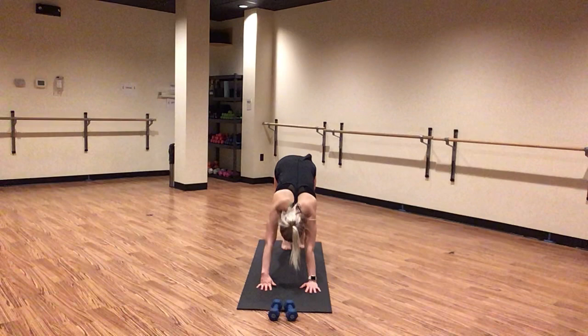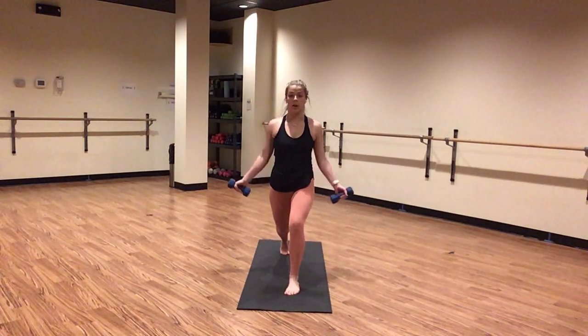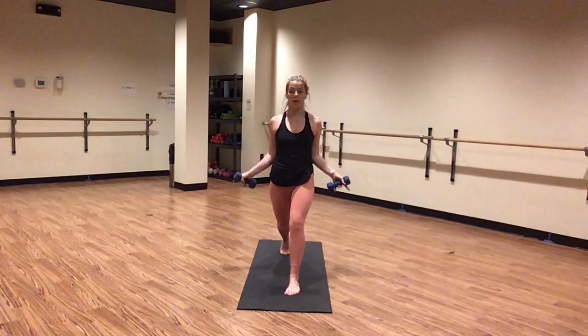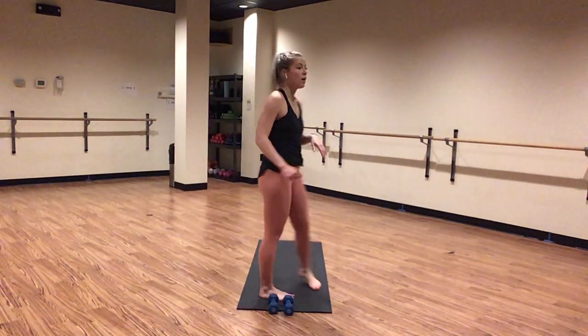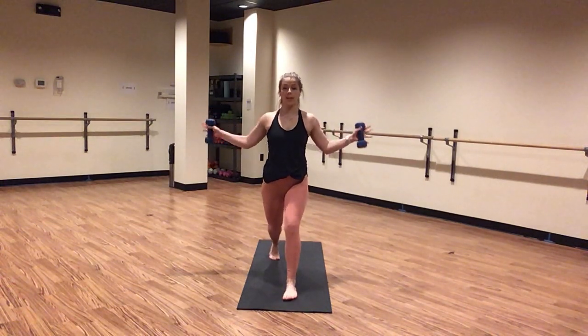Inhale, three-legged dog — lift your left leg high. Exhale, low lunge, step your left leg through. Inhale, crescent lunge — capture your weights. Wide hammer curl. It's lower, curl, lower, curl. So it's a wide hammer curl — not a wide bicep curl. Palms face whatever is in front of you, hug your elbows in tight. Very similar to our wide bicep curl, but palms face in — just working a little bit different part of our biceps. Sink low in your back knee. Pull your back heel over your toes. Chest is proud, pull your shoulders back in line with your hips.